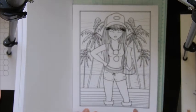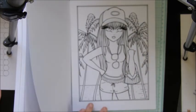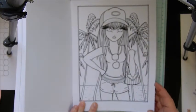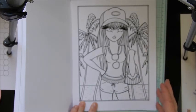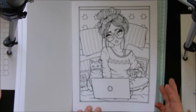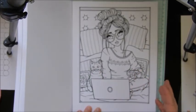Malibu girl. I love these images, they're so cute. There's a close-up — that one would be fun to color, and so would this one. She's sitting with her little kitty cat and her little cup of tea or coffee, and her laptop.